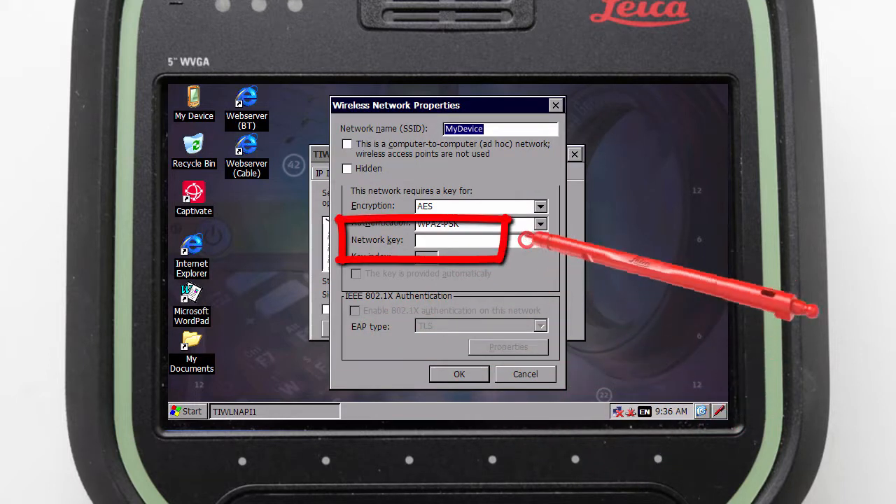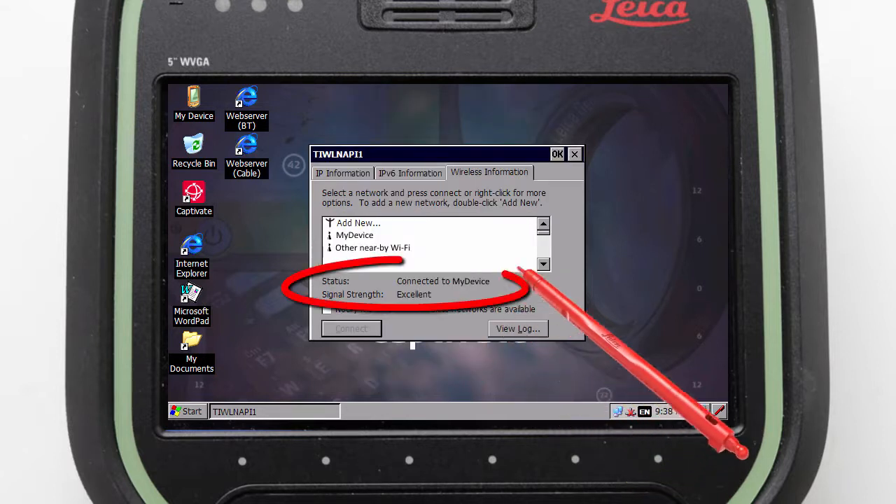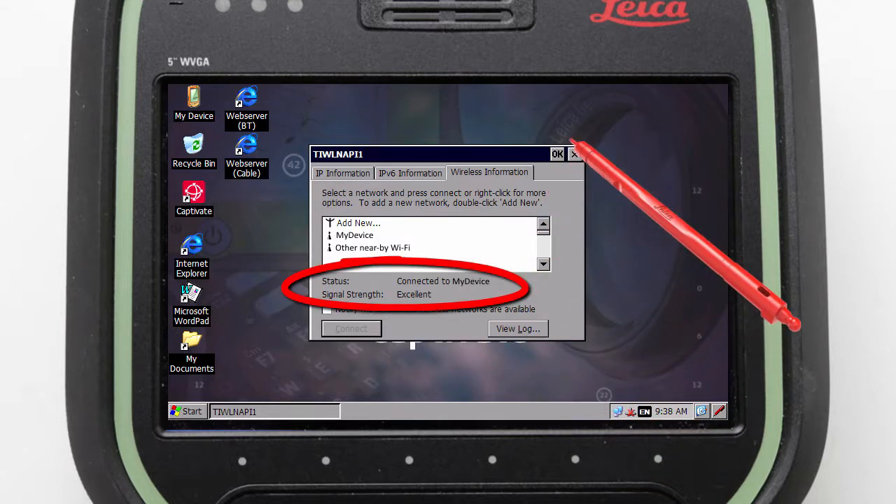Then we press Connect to be taken to a screen where we can enter in our Wi-Fi password. With this done we can press OK, check that we are connected, and press OK again.